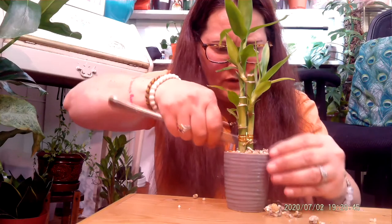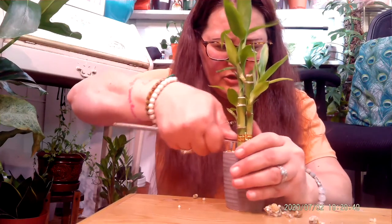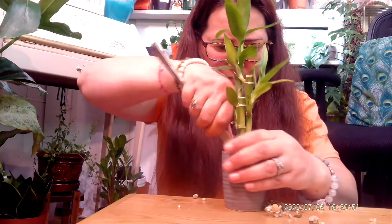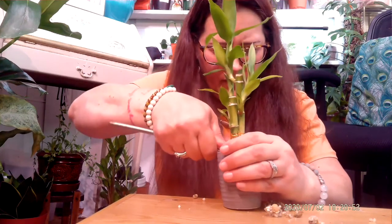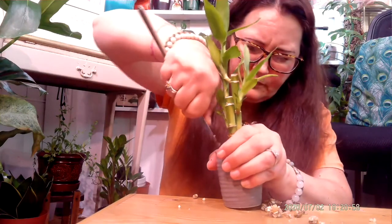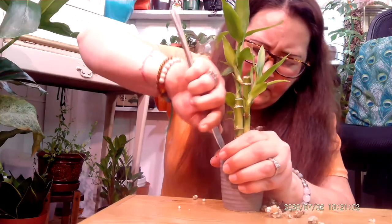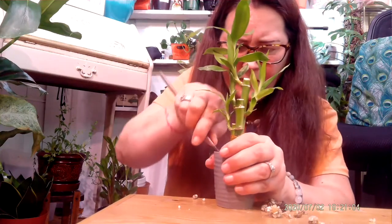There's got to be so little soil in this. And now I'm getting to the soil — and see, the soil is very wet, which if you know anything about bamboo, they don't really like that.